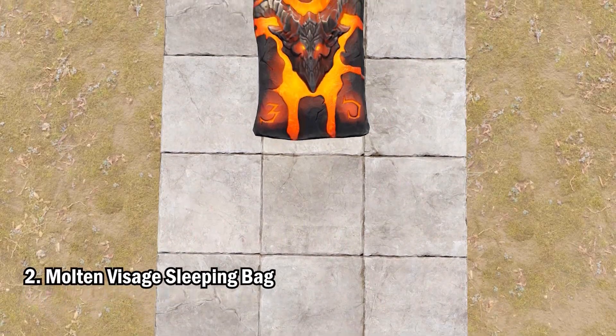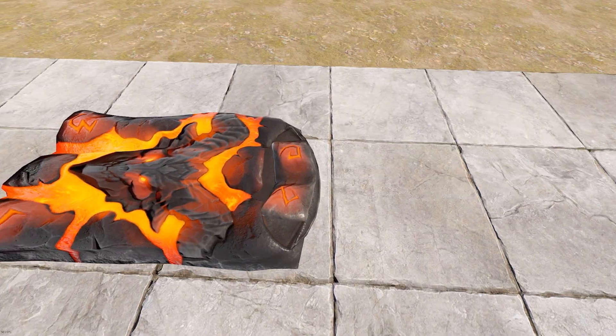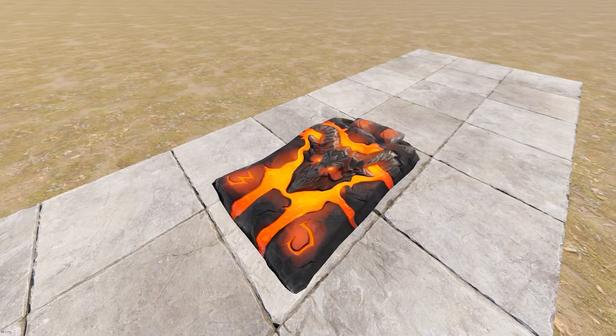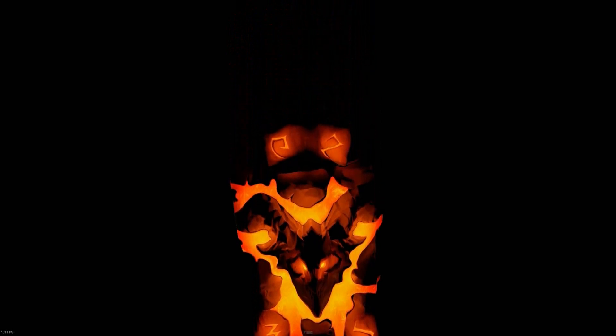Up next we have the Molten Visage sleeping bag. This is a cool bag — it makes you feel like the Doom Slayer. Very cool design, not disappointed whatsoever. It is glow-in-the-dark, so it's especially cool at night time. It's a great sleeping bag; definitely recommend getting this bag.